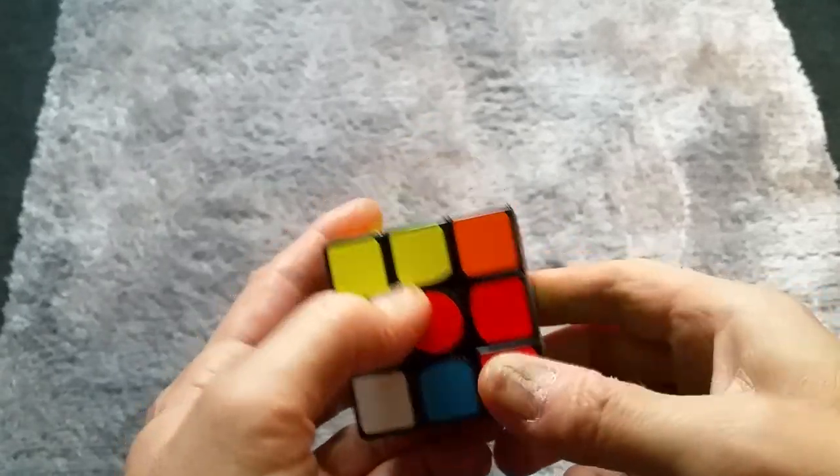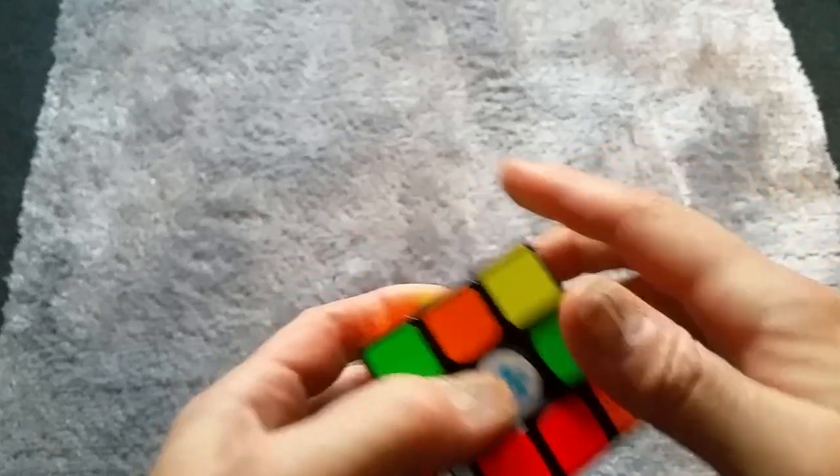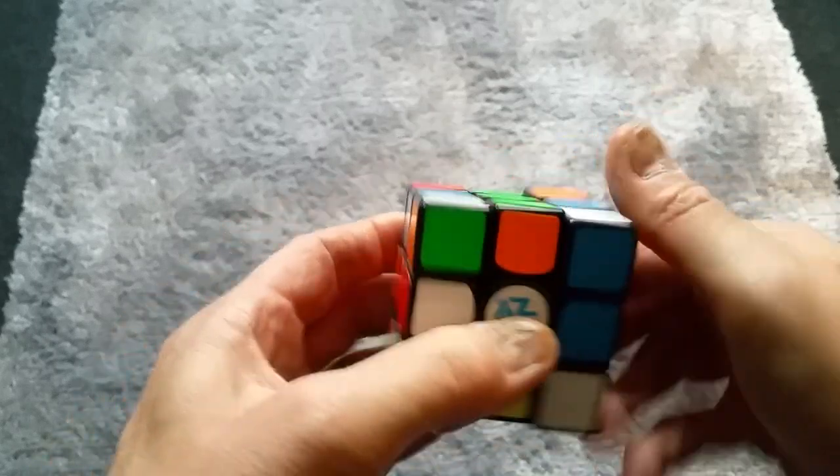Hello! In this video I'm going to show you how to get one side done on the cube. Let's just make sure our cube is fully mixed up and then we'll begin.